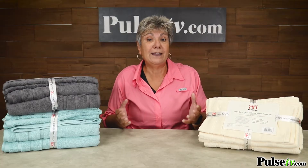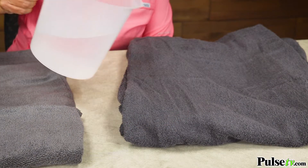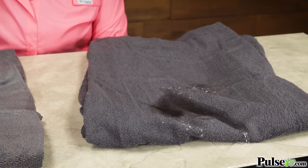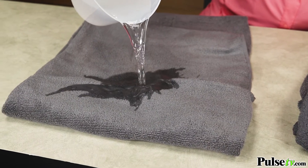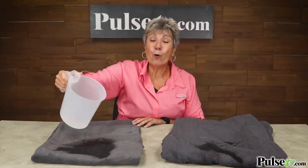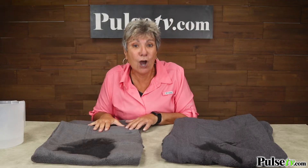So let's actually demonstrate. Here we have two towels — the expensive store-bought one and our Egyptian cotton one. So let's pour the water on them. As you can see, the water just beads off and doesn't absorb. Now let's try it on our towels. Look at that — it's absorbing it immediately. As you can see, I'm pouring double the amount of water on our towels and it absorbed it all.